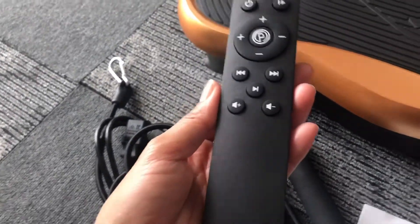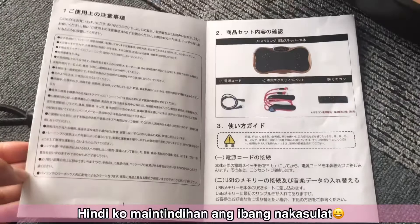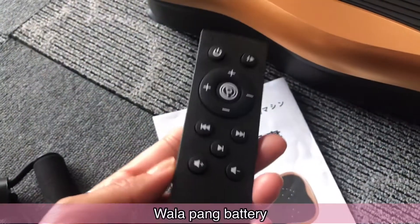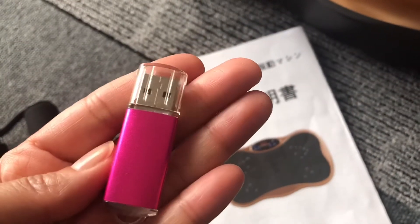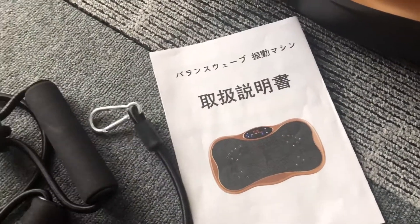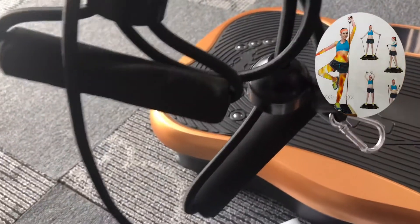This, guys, is the remote control of this machine. Then here is the instruction manual. We'll test this later, guys. Then, there is a USB included. It already has songs downloaded on it. The songs saved on it are really nice. But I can't play it yet. And then, this is the power cord. And then, this is the resistance band for exercise.